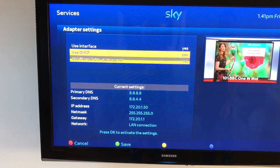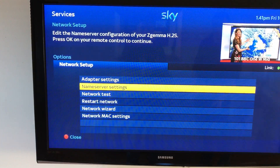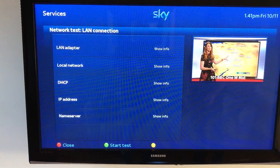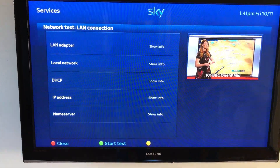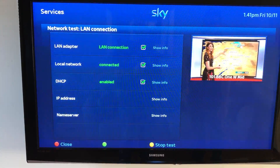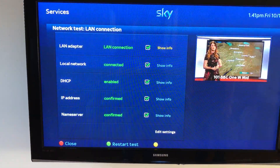The next thing we can try is to run a network test. Go back to the network setup menu and then scroll down to network test. From here press the green button and start a test. It shows the LAN adapter, the local network, DHCP, IP address, and the name servers all confirmed and correct.